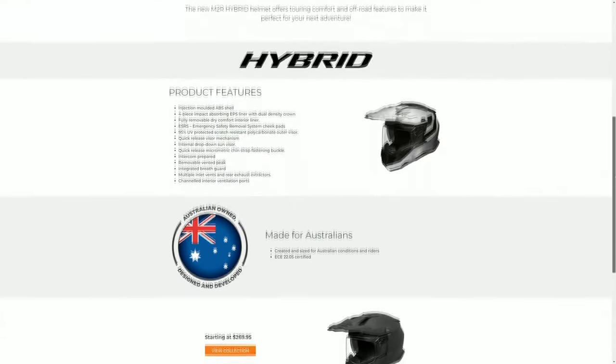We have ESRS cheek pads, which means Emergency Safety Removal System. Basically what that is, is if you're involved in a crash, emergency services can just yank out these cheek pads to avoid any further spinal damage.